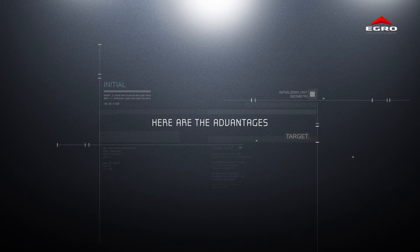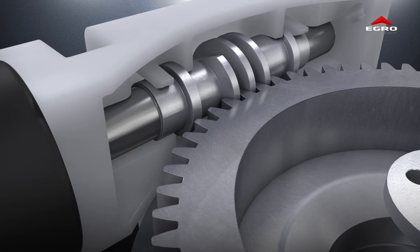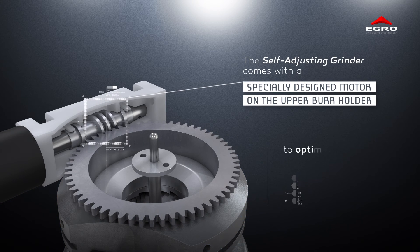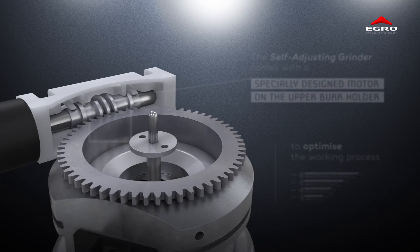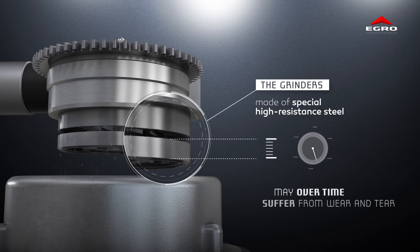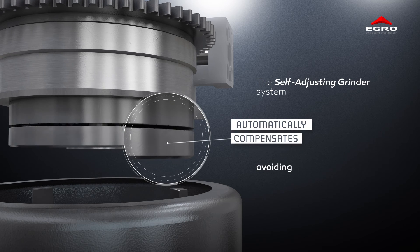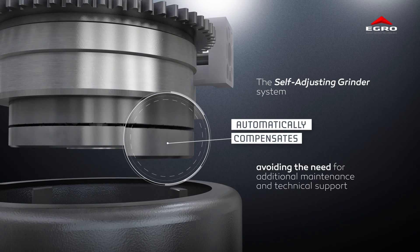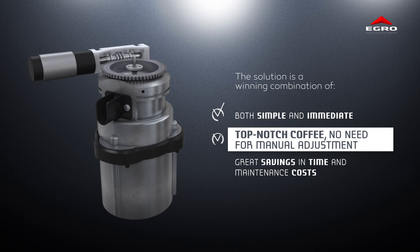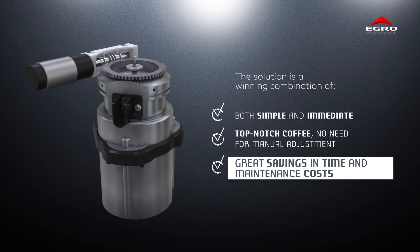Here are the advantages. The Self-Adjusting Grinder comes with a specially designed motor on the upper grinder collar to optimize the working process. The grinders, made of special high-resistant steel, may over time suffer from wear and tear. The Self-Adjusting Grinder system automatically compensates for this, avoiding the need for additional maintenance and technical support. This solution is a winning combination — both simple and immediate. Top-notch coffee delivered every time, with no longer any need for manual adjustment. Great savings in time and maintenance costs.